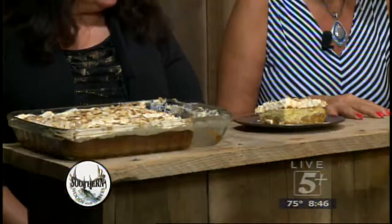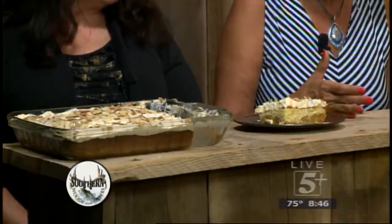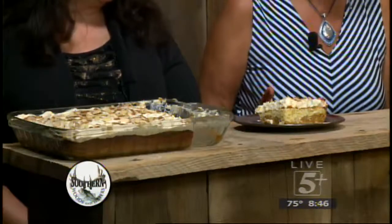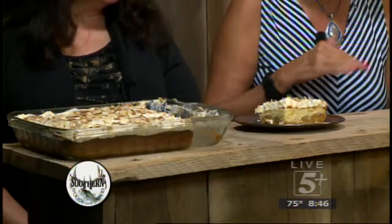Wanda, you want to say hi to everybody? Hi everybody. What kind of cake is over there for this time of year? It's pumpkin-y. The reason I'm doing that is because everybody has pumpkins and it's October — use them, they're so good for you. People say, well, I don't know if I like pumpkin. You don't taste the pumpkin in it. It's really good. This is a three-layer magic cake.